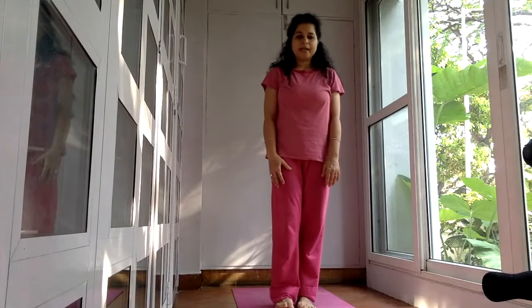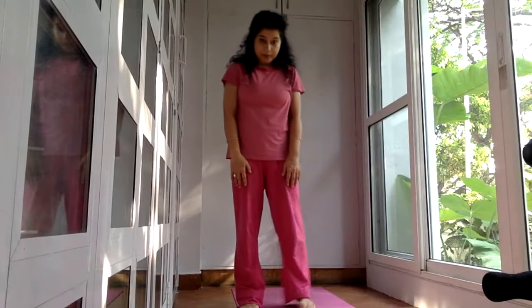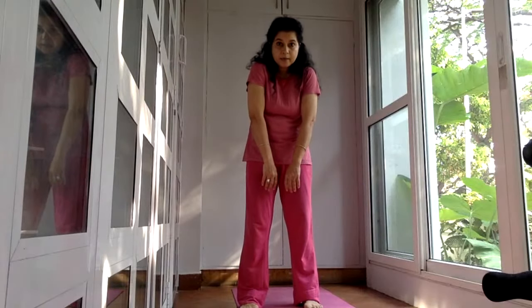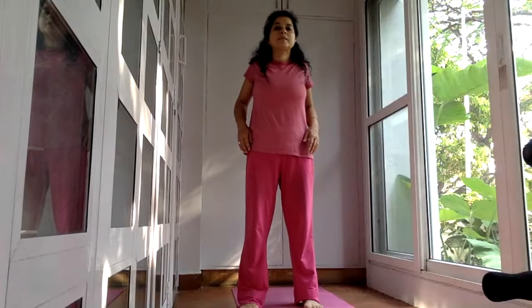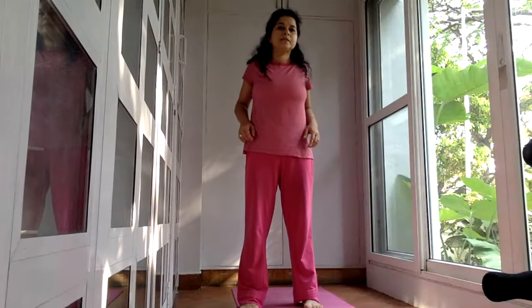Now we will be going for shoulder rolls. Stand with your feet comfortably apart. Bring your shoulders forward. From this forward position, you will be raising your shoulders up to the ears as you inhale, and then squeeze them back — shoulder blades are squeezing together in the upper back. And then drop them down. Repeat: inhale, come up, take them back, squeeze shoulder blades together, return.